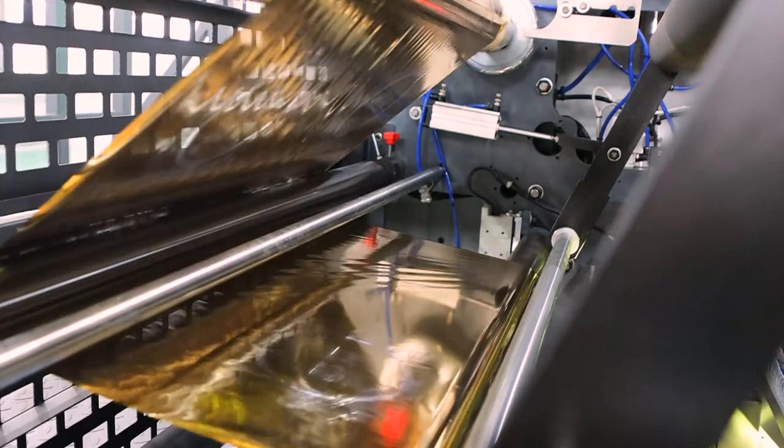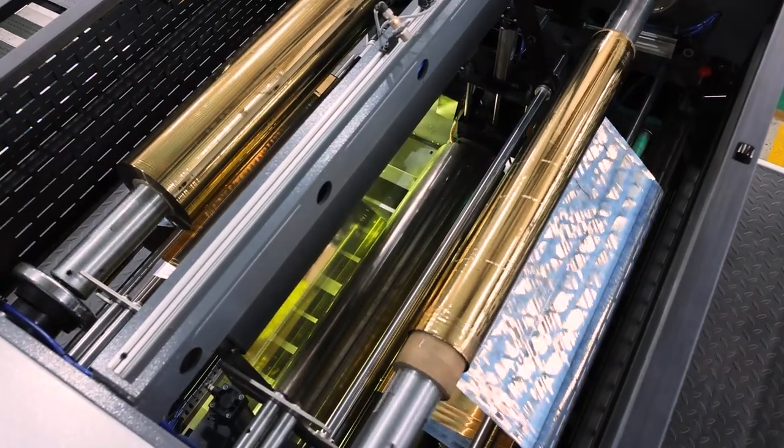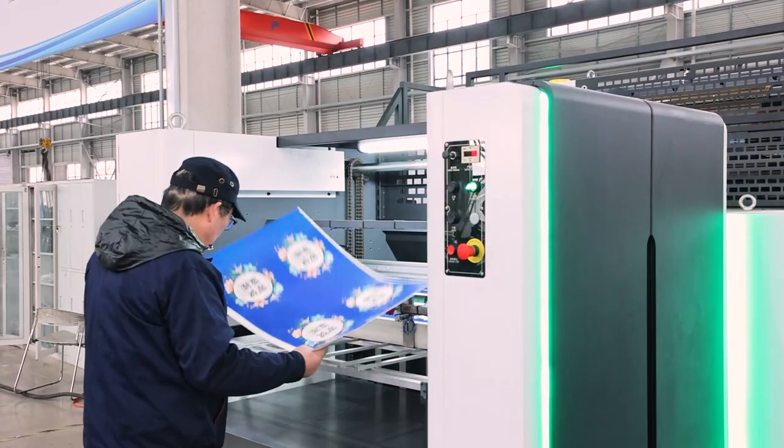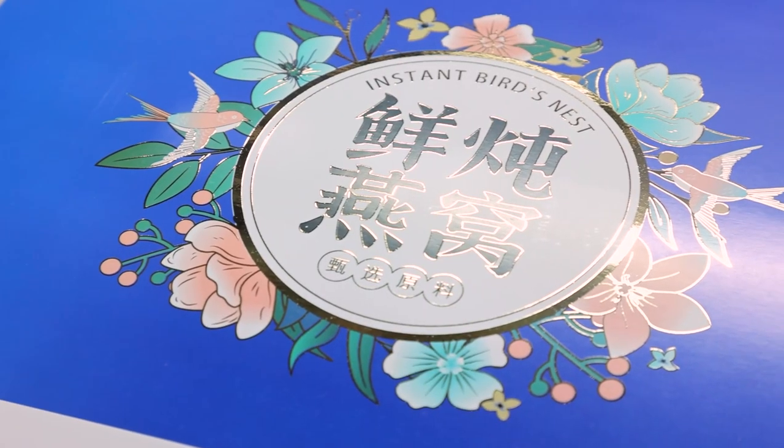It is suitable for cigarette boxes, wine boxes, cosmetic boxes, gift boxes, and other high-grade printing surface finishing, to meet printing enterprises' needs for product decoration printing quality and diversified decoration design.